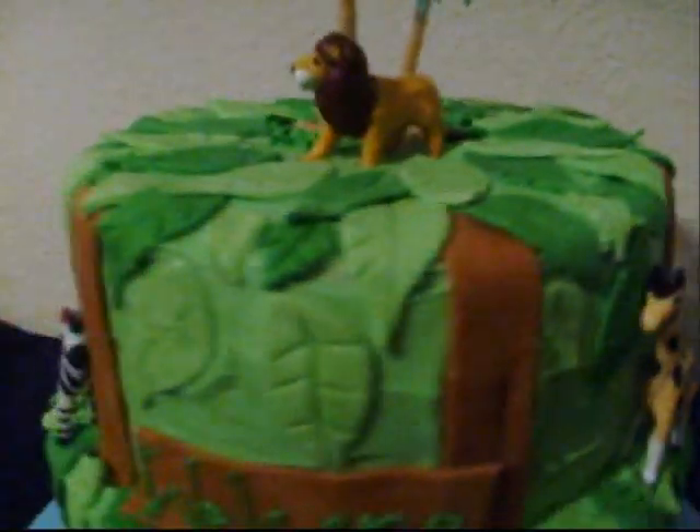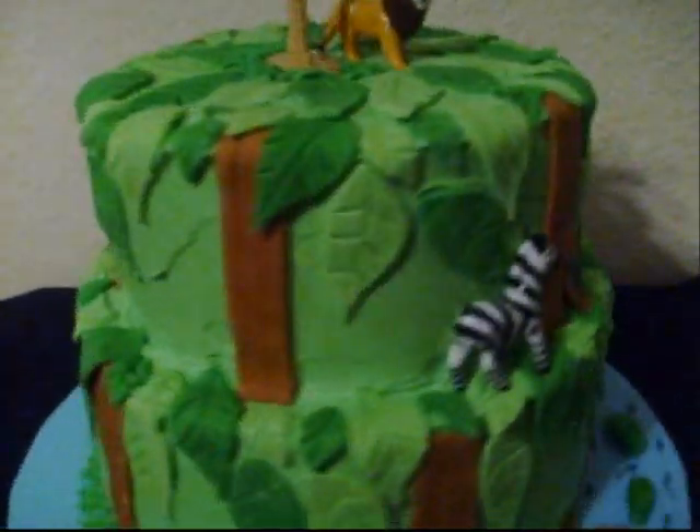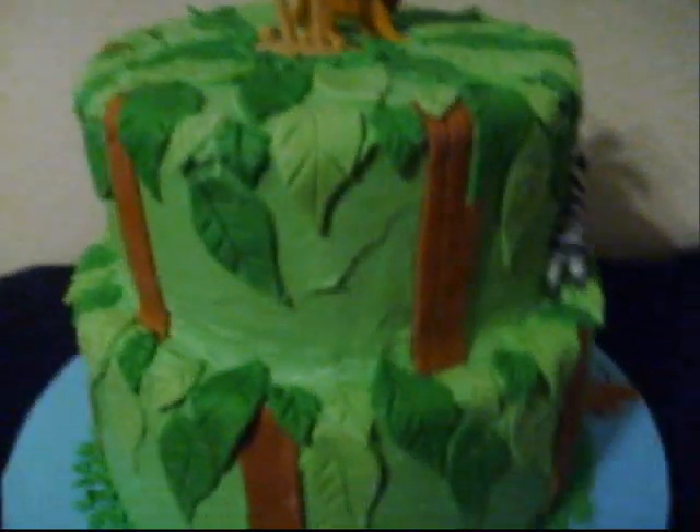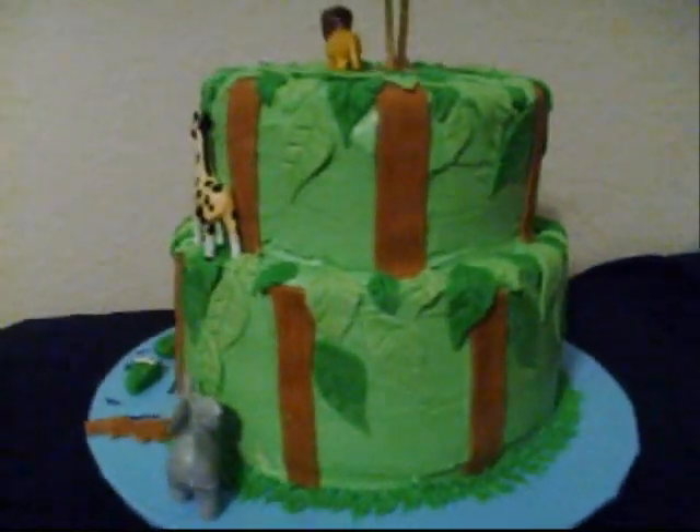And these are all edible sugar animals. So you eat the leaves off the cake too. And this buttercream is not fondant at all — just the decorations are fondant, but the cake is buttercream.